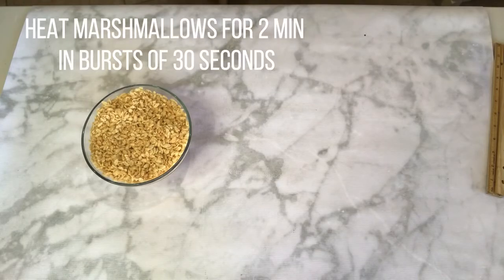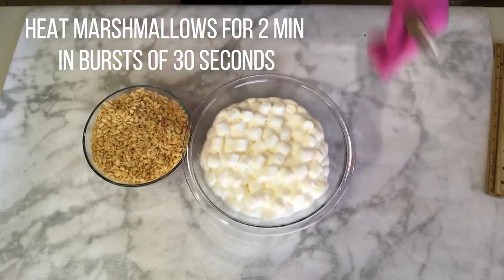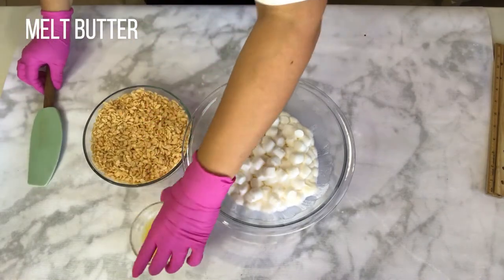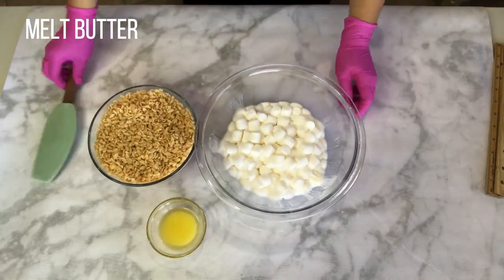Now that we have gathered all of our ingredients, we will heat the marshmallows for 2 minutes in bursts of 30 seconds, just to make sure that they don't burn, and we will also need to melt the butter.